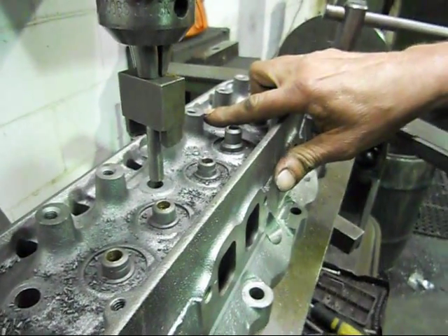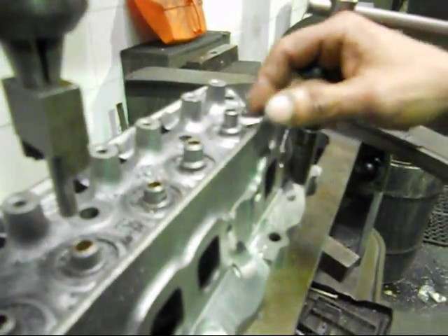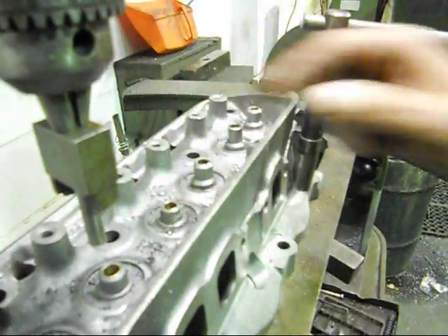We also have to machine down these posts just here for screw studs — 7/16 screw studs — and roller rockers and guide plates for our pushrods.